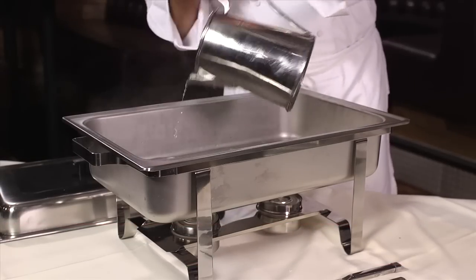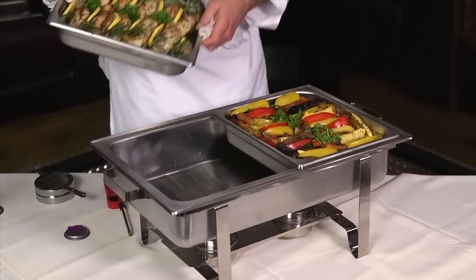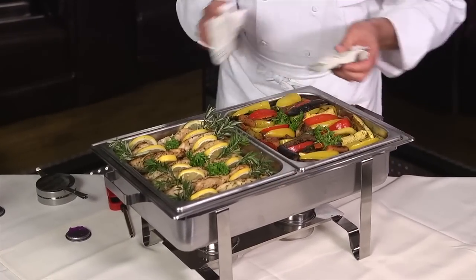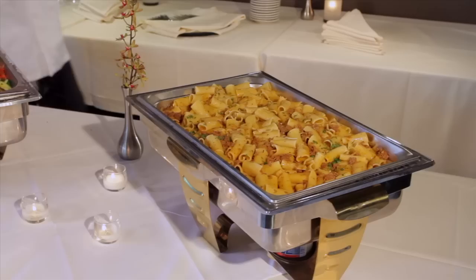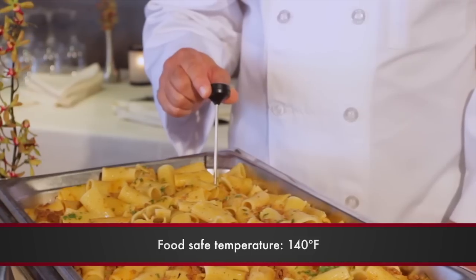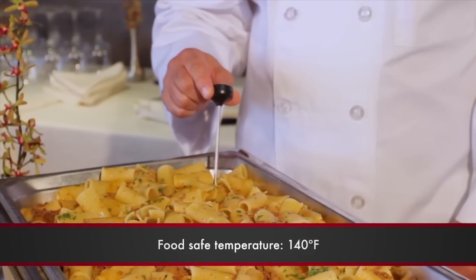You also want to make sure that the food you're putting into the pans is at a safe serving temperature of 140 degrees and above. The best way to do that is with one of these instant read thermometers. So always think hot when you're thinking about safe serving temperatures for your food.